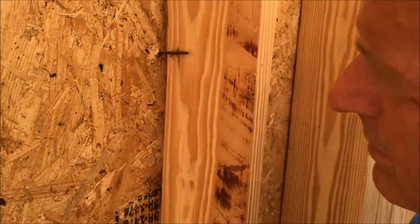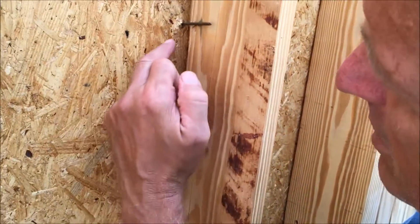Let me get over here and take a look — we do have water intruding and dripping in.